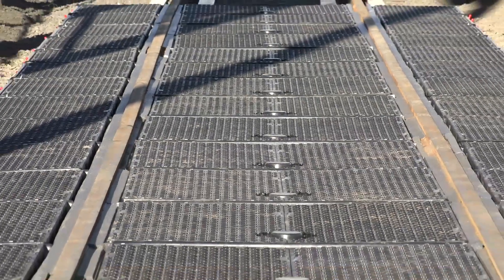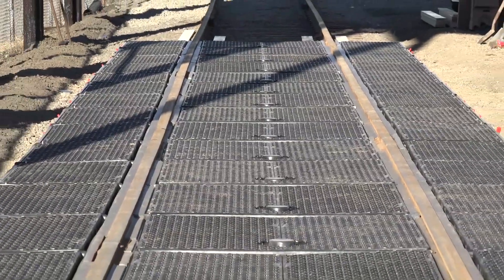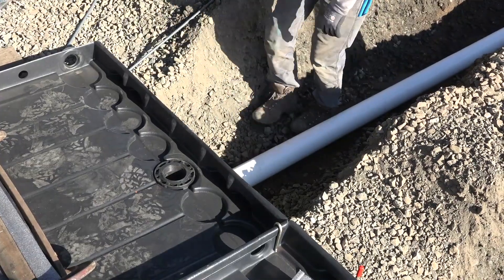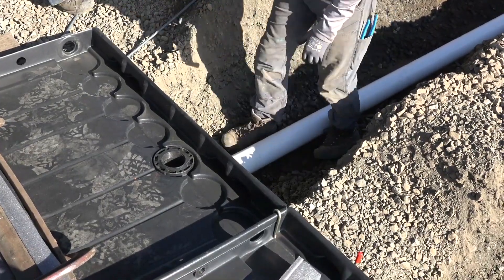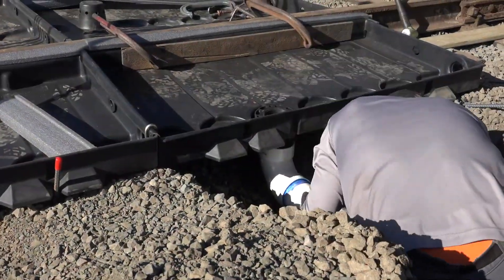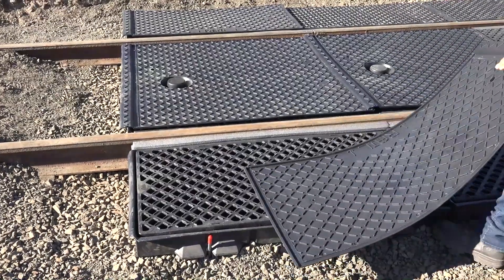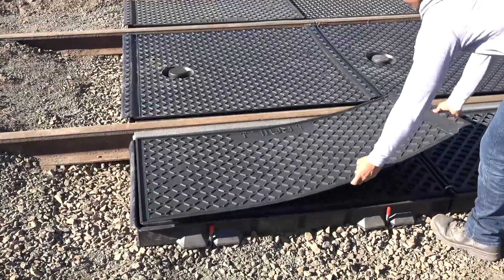This process is continued for the entire length of the UltraTrackPan system. If more containment is necessary or desired, below grade piping can be installed to route spilled liquids to a containment or retention area. If covers have been ordered, installation of those should be done next.